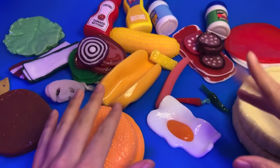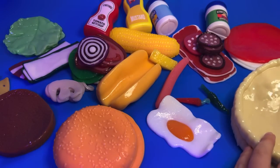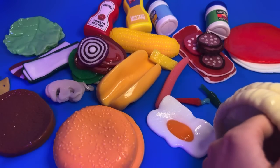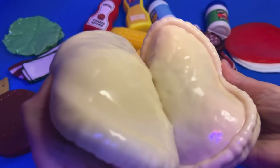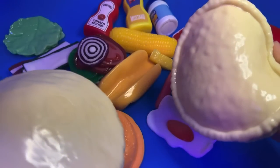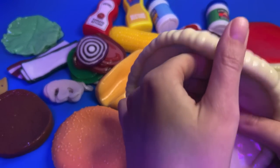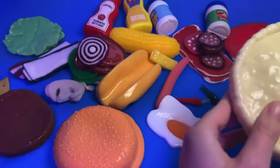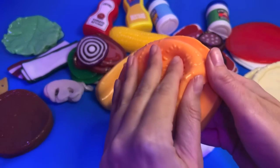Hi, welcome to the Stretchy Fast Food Restaurant. What can I get for you today? We've got pizza, different pizza bases with a huge variety of toppings. We've also got burgers and hot dogs.